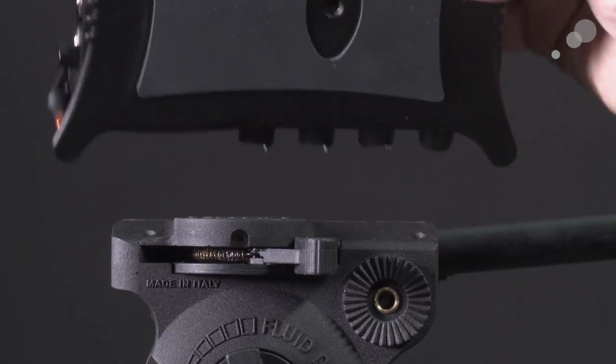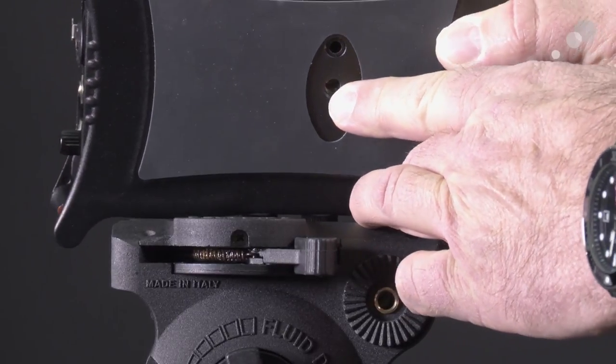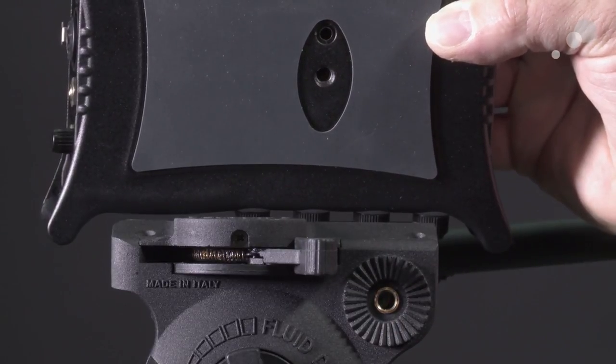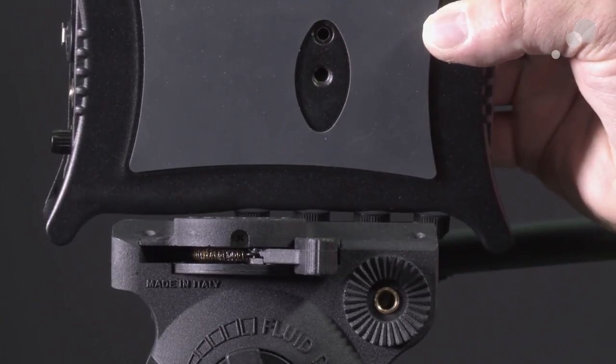On the base you have this receptacle here — it's doing double duty. The Allen wrench goes into here and will tie down the quarter-20 to the camera, and the threading down here is for your camera plate.